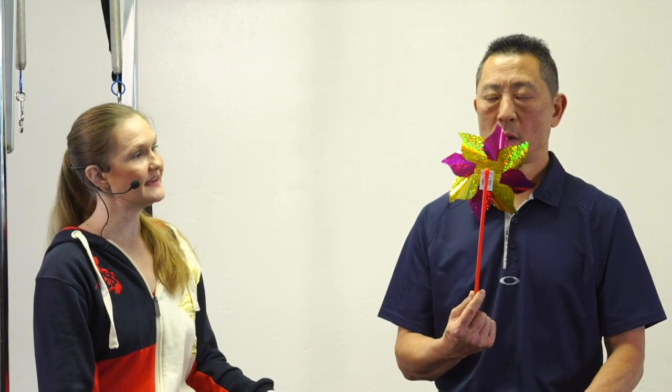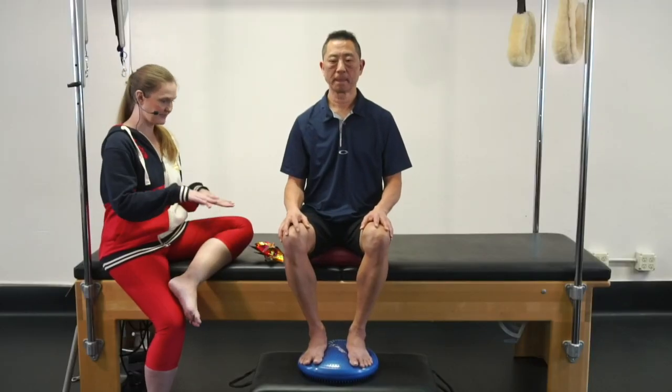Nice big inhale, and then exhale. One. Inhale and exhale — two. Inhale and exhale — three. Inhale and exhale — four. Inhale and exhale — five. Halfway there. Inhale and exhale — six, seven, eight, nine. Last time — inhale and ten. Fantastic.